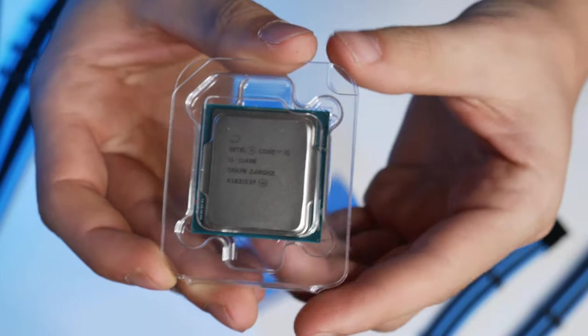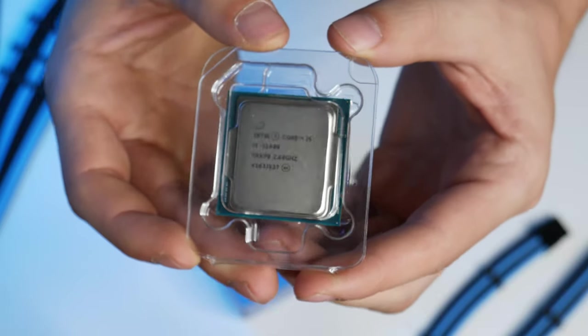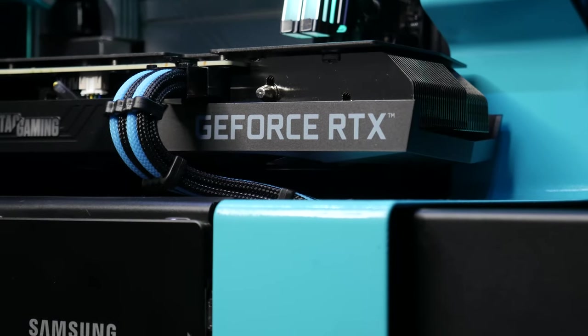If you haven't seen that video yet, make sure to check out the video in the top right corner, because that shows how I went about building the system. Today I'm actually going to be benchmarking the system. With a 6 core 12 thread Intel Core i5 and an RTX 3060, we should be seeing pretty respectable gaming benchmarks, right?